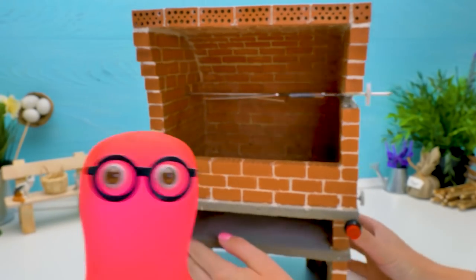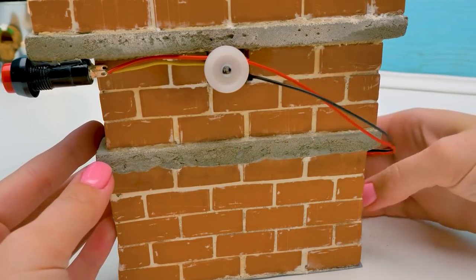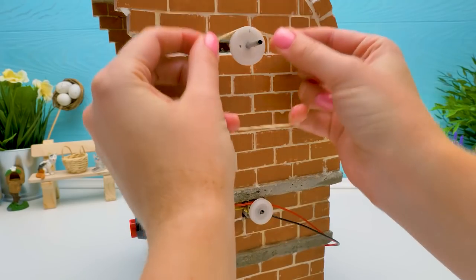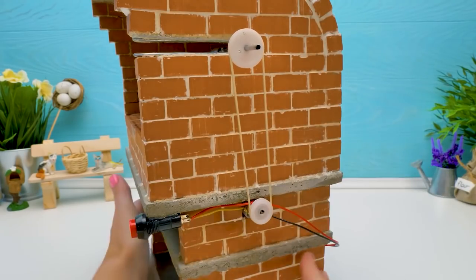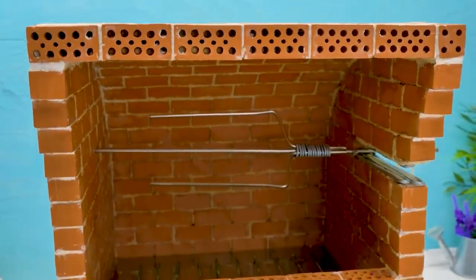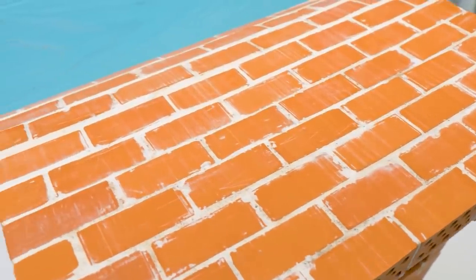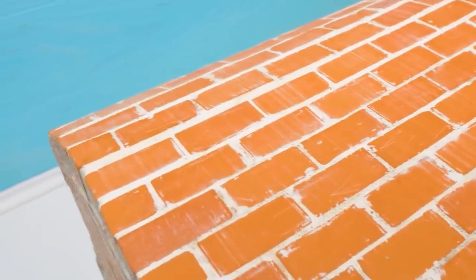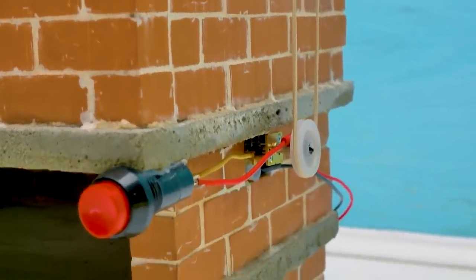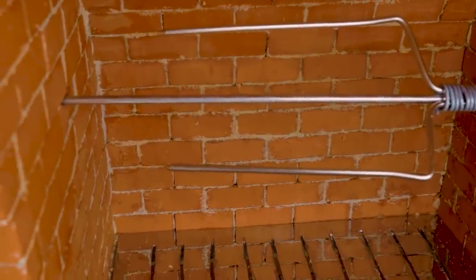Time to bring the chicken! Wait a moment — check this out! I hid the battery here in the back, and this motor will make the spit spin with the help of this rubber band! Done! Now you can bring your chicken!